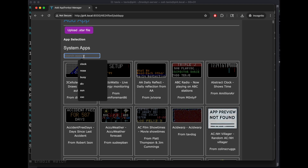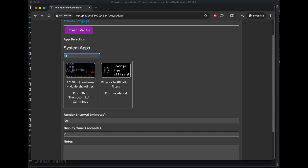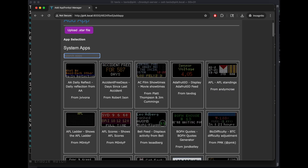And that's it. This will search for an app. Have fun!